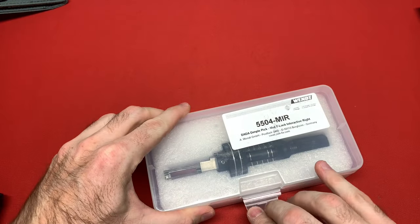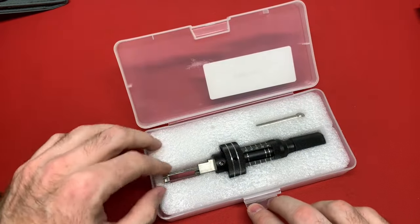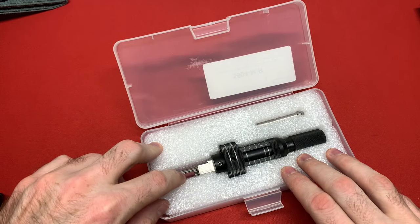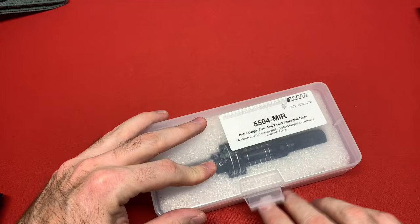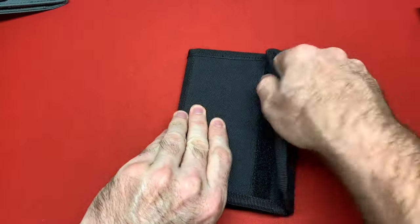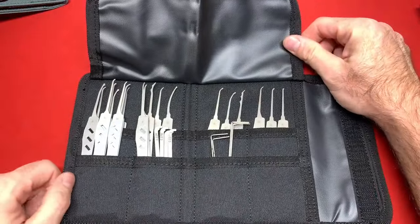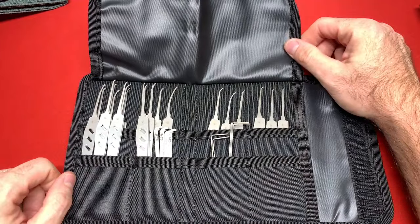I have a data pick I purchased from Wint. I use this to pick a Mul-T-Lock Interactive, and then I took the tool out and picked it by hand. I have another Lawlock Tools set I'm doing a review on soon — I've been spending a lot of time with these. I really love them, they're great, tier one. Can't wait to show you guys.